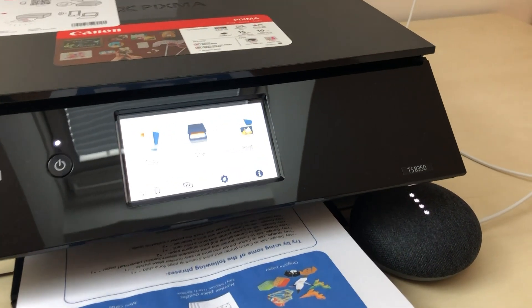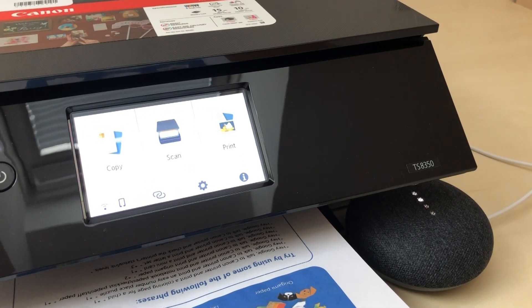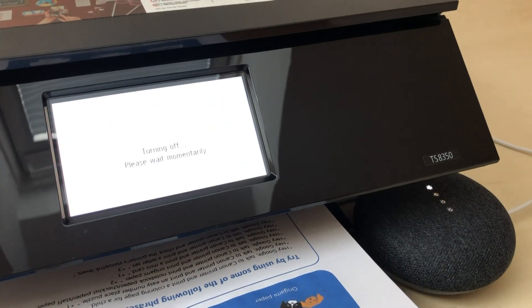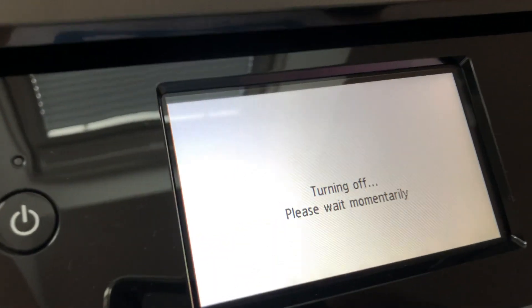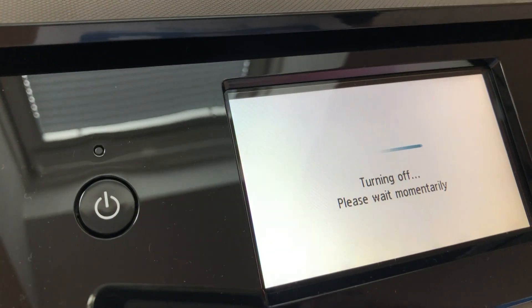Hey Google, talk to Canon Printer and turn off my printer. Sure, let's get Canon Printer. Turning off your printer now.